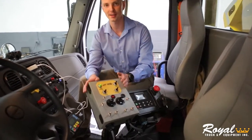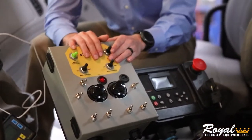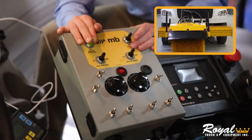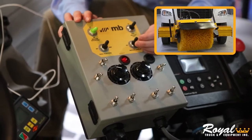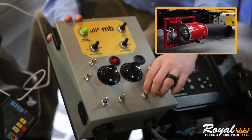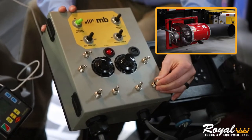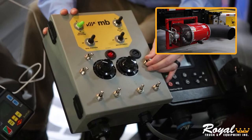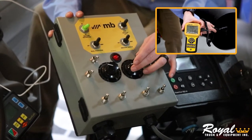Just to the left of it, we have your broom and blower controls. Up top for the broom, you have on, off, up and down, left and right, and angle left and right. Below that, we have the blower controls, which allow you to extend or retract, rotate your nozzles, turn your blowers on or off, or change the airflow.